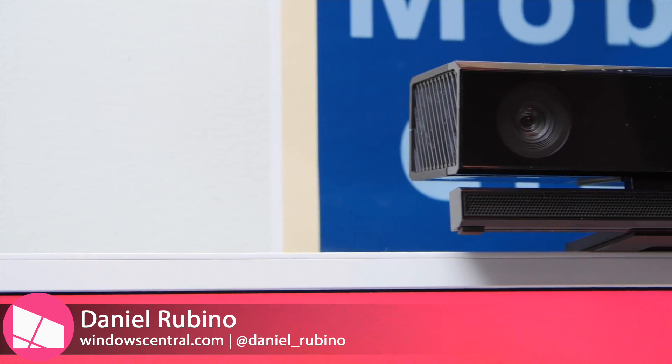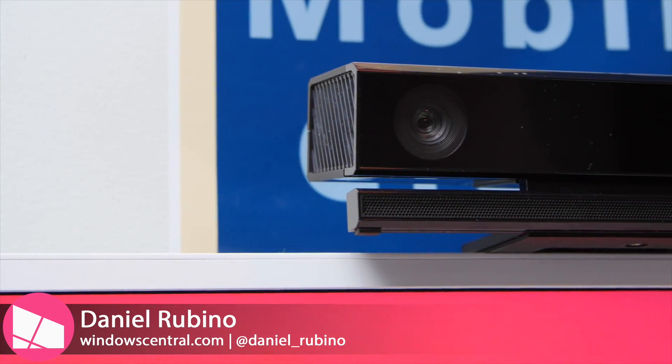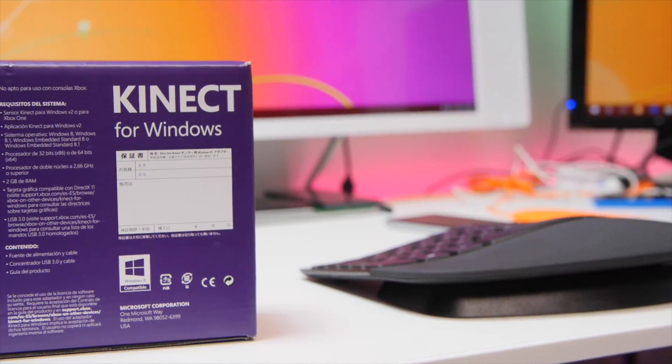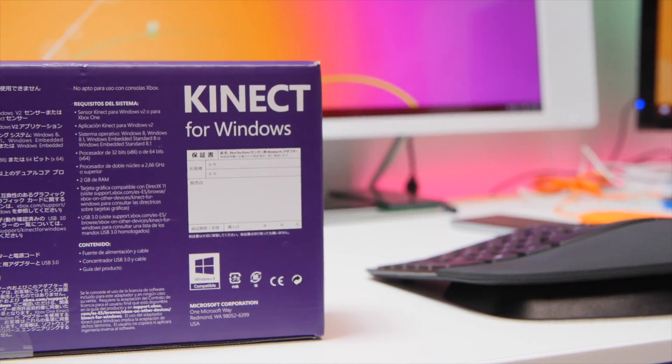Hey everybody, Daniel Rubino here with Windows Central, and today we're taking a look at the Kinect adapter for Windows. Basically, if you have a spare Kinect from your Xbox One — not the Xbox 360, but the One — you can use this device to connect it up to your Windows 10 PC.